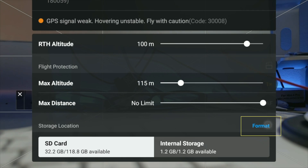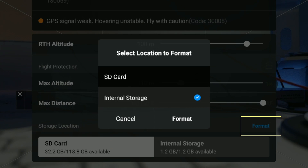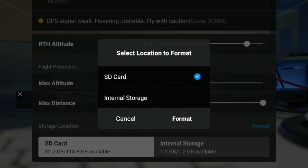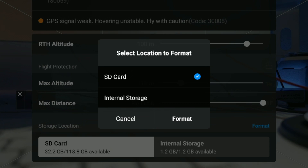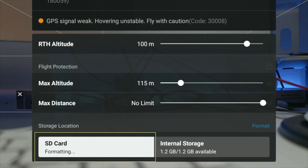From here, you simply press format. Then you can select which of the storage locations you want to erase. In this case, select the SD card and press format. You can see it says format in the corner — so now the maximum capacity possible is available for this card.